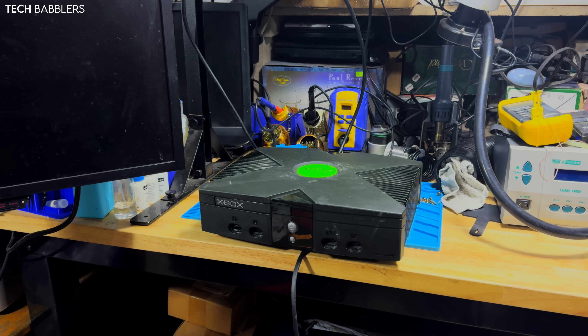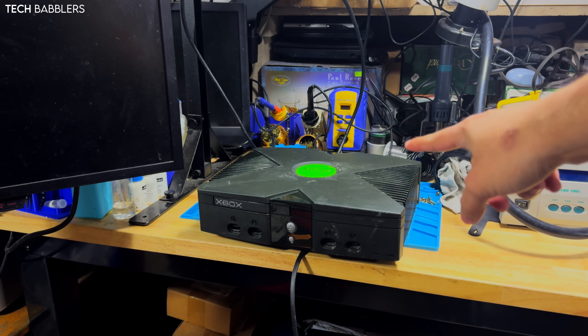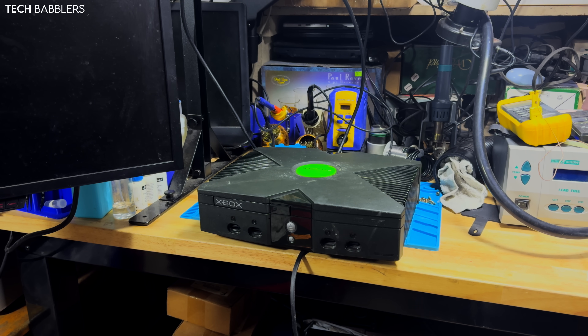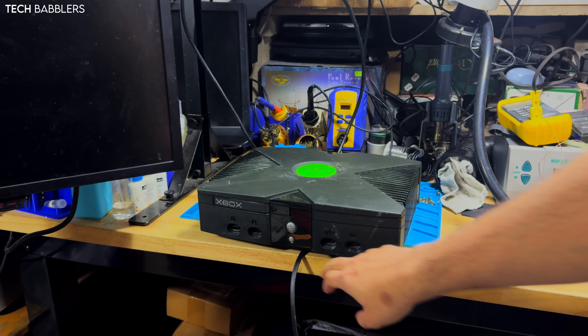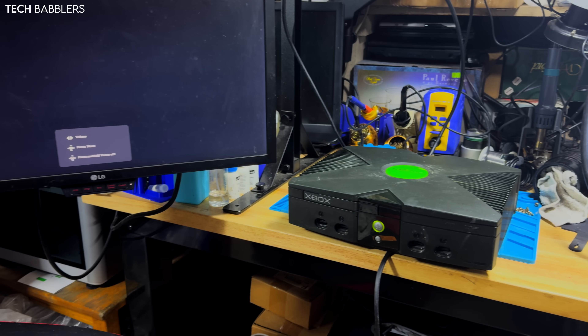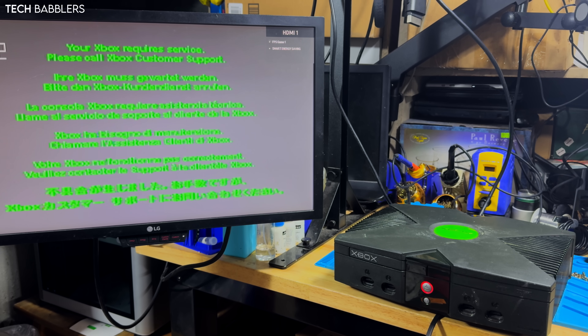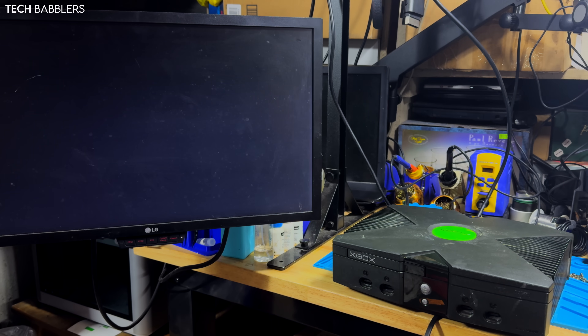Hey everybody, welcome back to another video. Today we are taking a look at an original Xbox — this is part two of the CPU upgrade. I've been failing a lot, honestly — I think I did maybe five attempts and they've all gone kind of sideways. We have yet another original Xbox; this one works but it's presenting error 12, which is just a general DVD-ish error, but it boots, so I don't really care too much about the error as long as it's actually powering on and working.